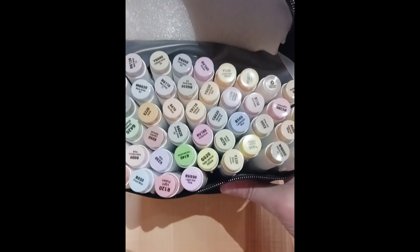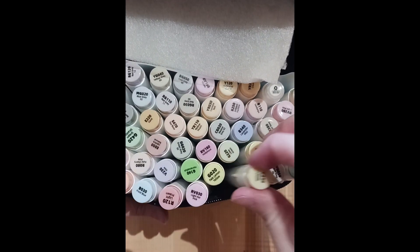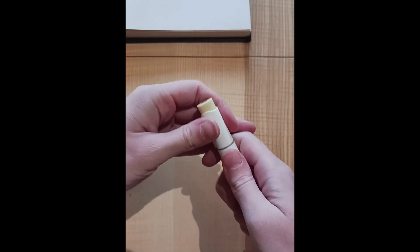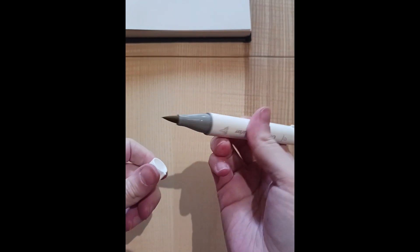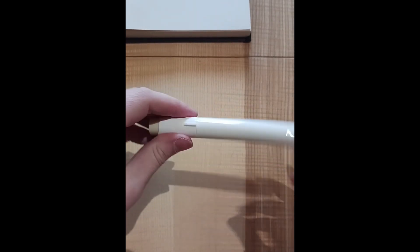Hi guys, a slightly different video today. So Ohuhu — I think I'm saying that right — kindly sent me their Honolulu pastel marker set, which is a set of 48 alcohol markers with dual tips: a brush tip and a chisel tip.